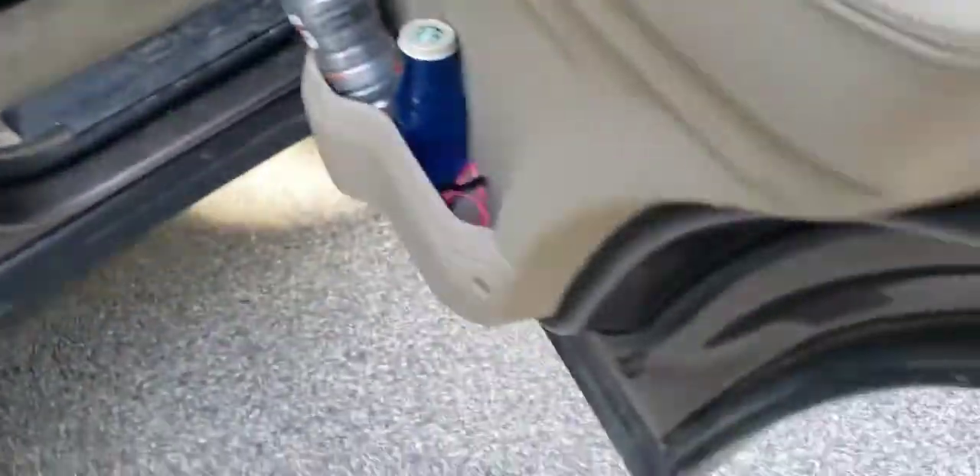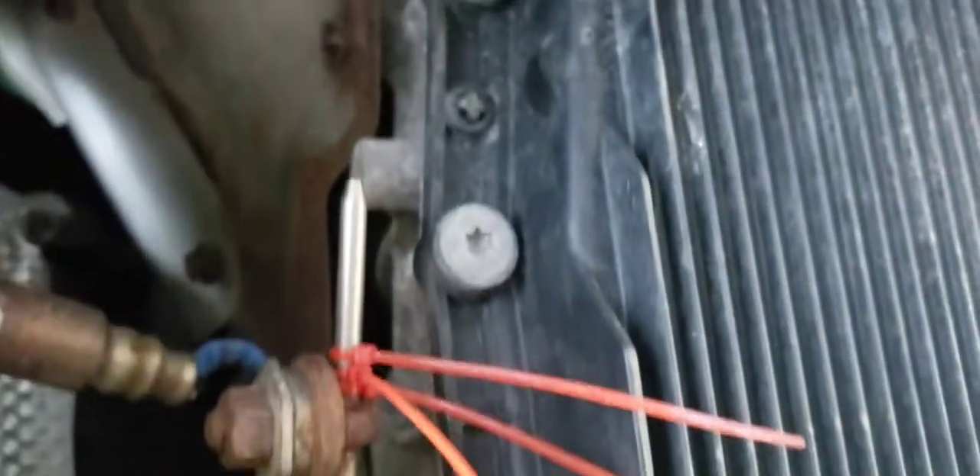This is where the piece is under the car. It's right by the catalytic converter.